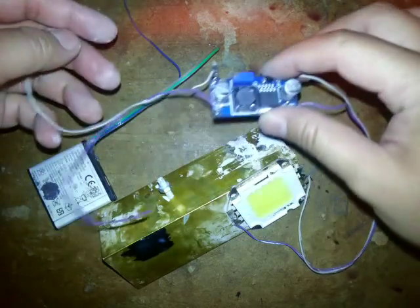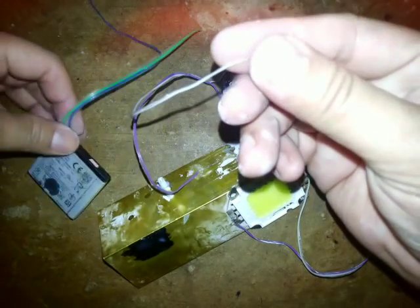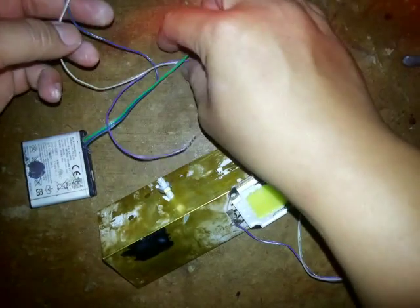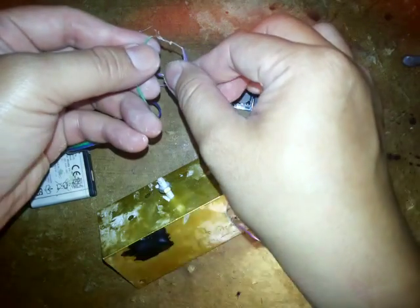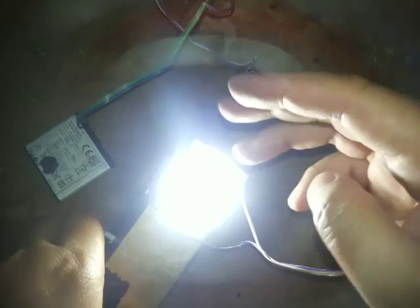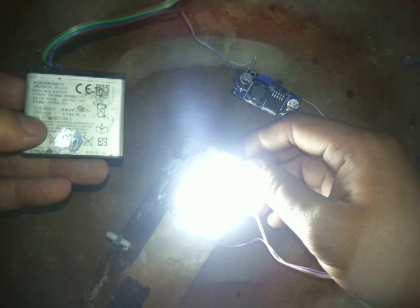The white one is positive, the blue one is positive, the green is negative, the purple is negative. The brightness is not too strong but it's okay — I just want to try how it works with a battery.